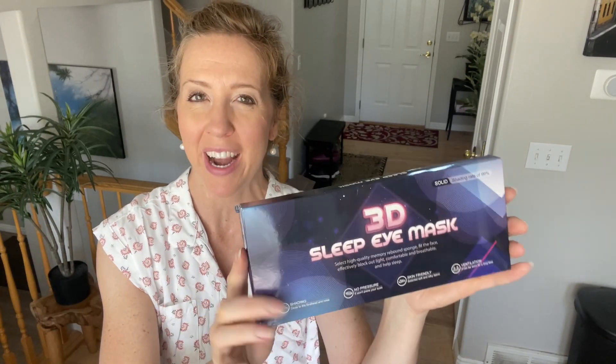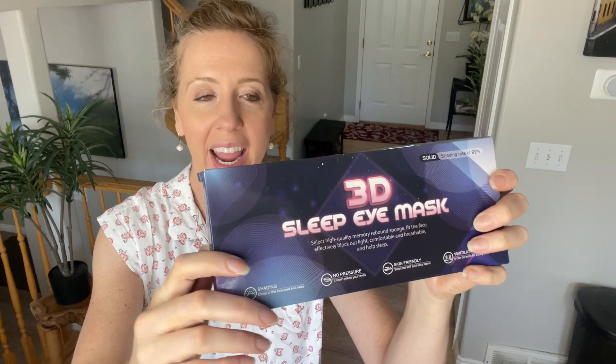I was looking for a comfortable eye mask to wear when it is still bright in my room, or just to take traveling with me, and they sent this to me in exchange for my honest review. So let's open it up and see what it is like.